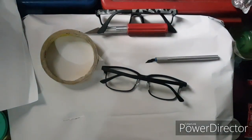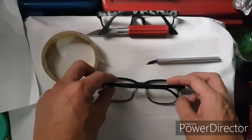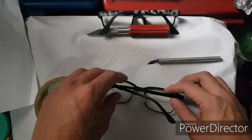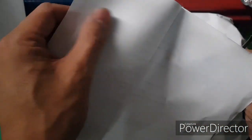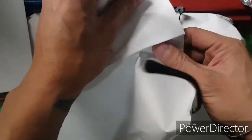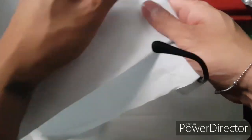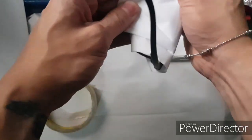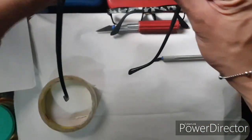Alright guys, I'm back. We got our tools here. First, I got scrap papers. What we're gonna do is cover the glasses that we don't want to get paint on — so of course we cover the lens. There we go, we don't want to put paint on the lens.